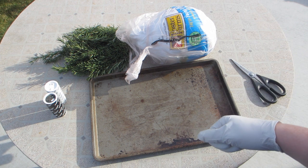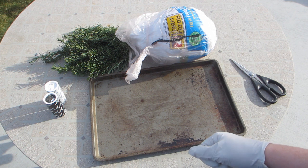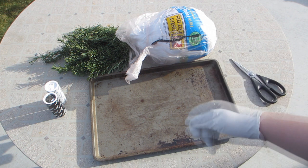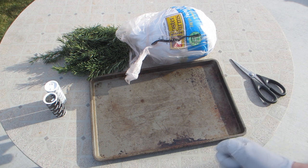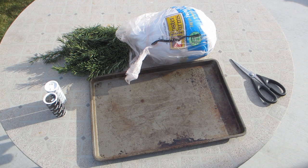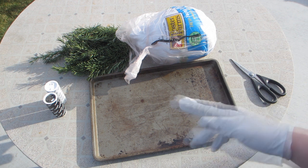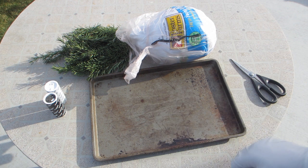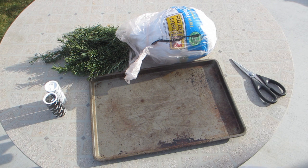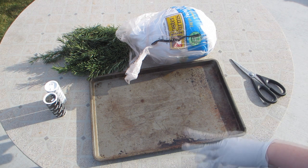I'm going to smoke it for an hour. If you're doing this in an oven, you don't have to smoke it. Then I'm going to cook it at 325 until the bird hits 180 degrees. That's a 12-pound bird — I'll be checking it after about 2 to 2.5 hours to make sure I don't overcook it. I don't bother rubbing it with oil or butter; salt and pepper is good enough. The rest of the video will be me prepping the bird, putting it on the Traeger, checking it, and showing the end product.